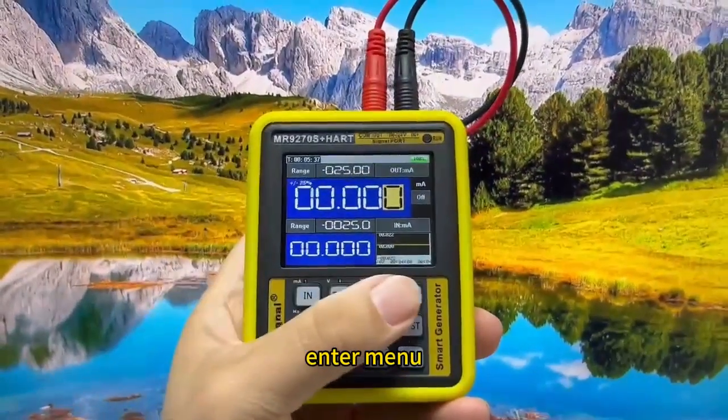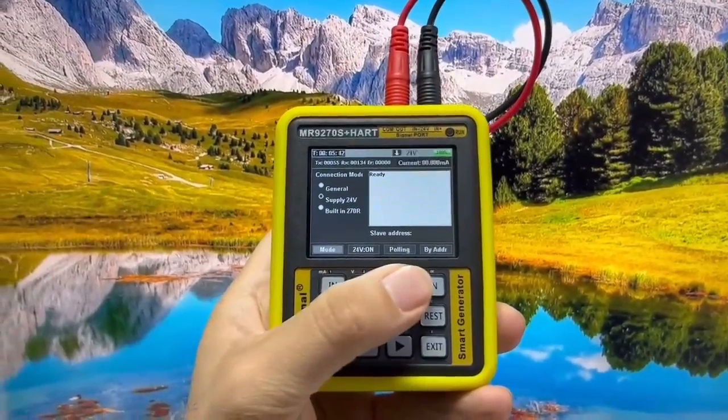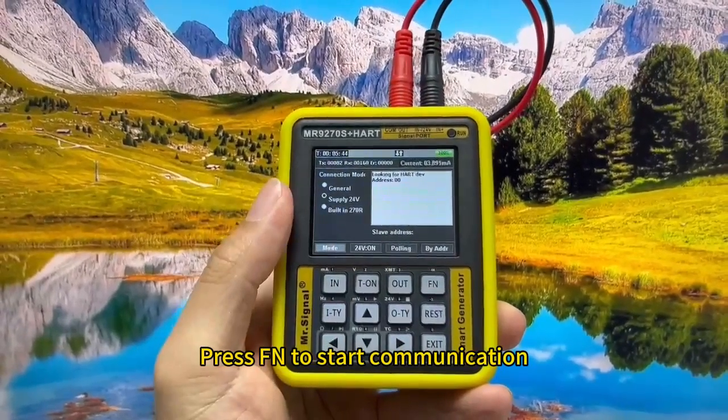Enter the menu, select HART, and select 24V power supply mode. Press Fn to start communication.